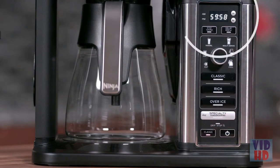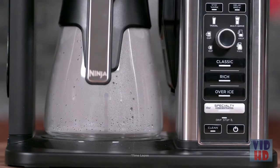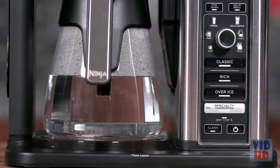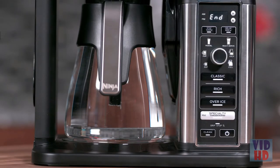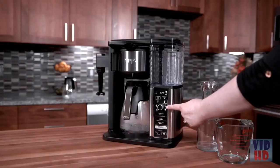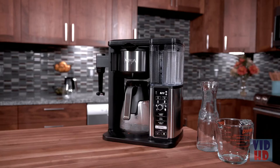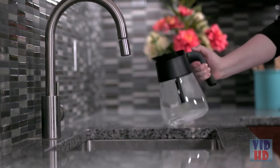The clock display will begin counting down the clean cycle time, which takes 60 minutes to complete. There will be pauses during the one-hour cleaning cycle, allowing for maximum cleaning. Do not remove the carafe from the unit during this time. After one hour, the unit will brew the remaining cleaning mixture into the carafe. When complete, the unit will beep and 'End' will appear on the clock display. The clean light will then turn off.